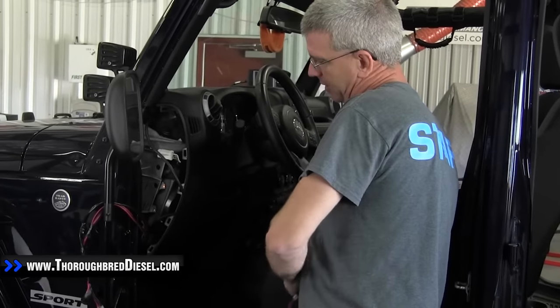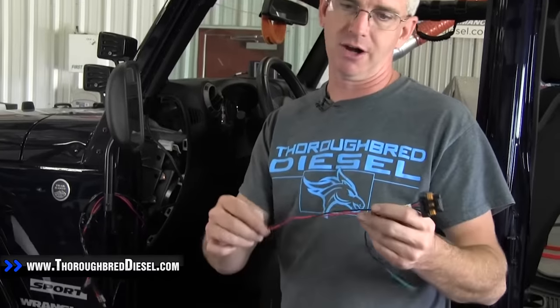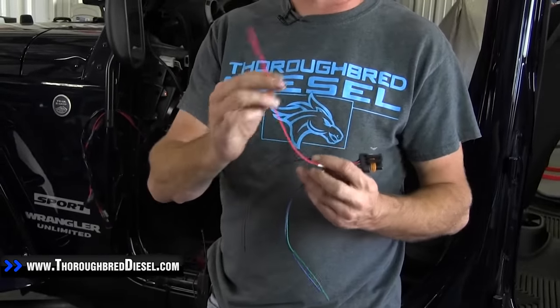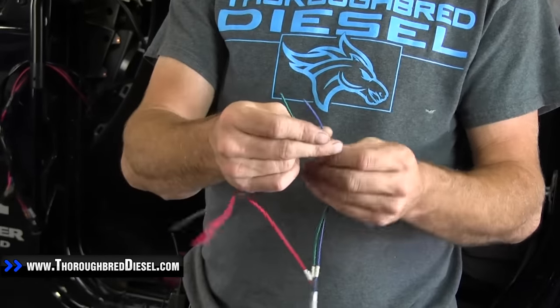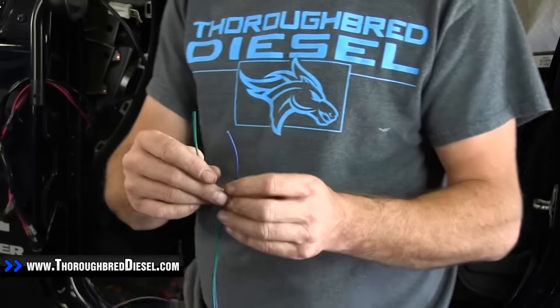First thing we're going to do — we're not going to bore you with the wiring, we're going to wire this up real quick. The wires coming into here for the Edge: you'll have to have a ground, you'll have to have a constant hot, and then you have to have your two switch leads going out. These go to the devices that you're actually turning off and on, and there's a place for two of those.